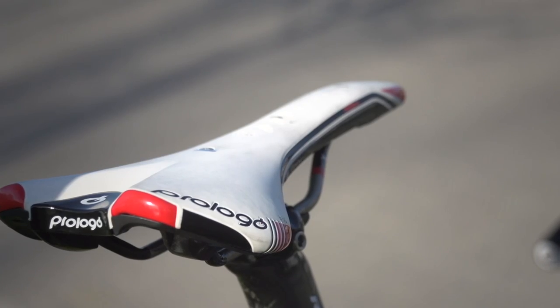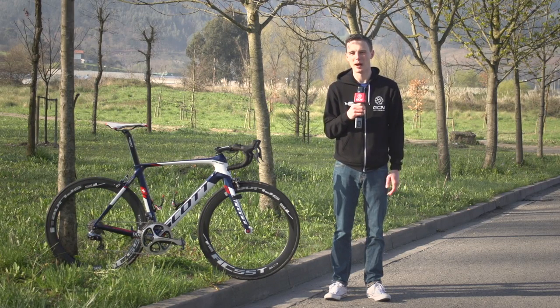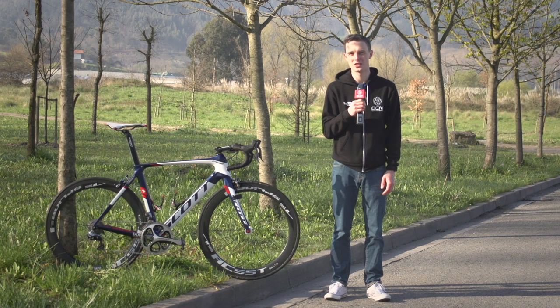The saddle is provided by Prologo. Like the rest of his teammates, Tanner is using Shimano's Dura-Ace pedals, so if any of them have issues, they can hop onto a domestique or a teammate's bike.